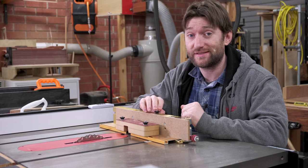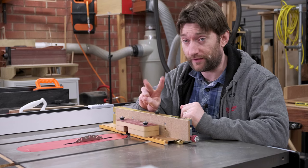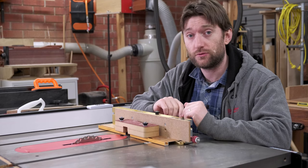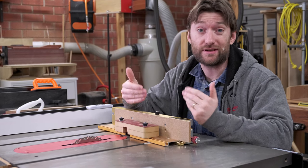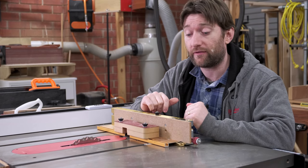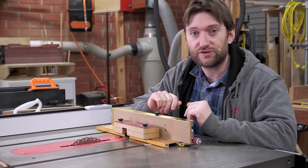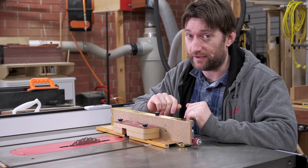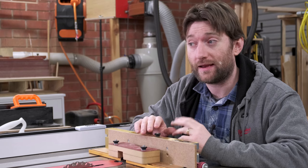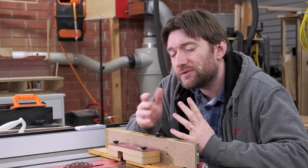To actually make the box joints on our box, we're going to need a few things: something to actually cut it, whether that's a router table or a table saw, and something to position it — a jig to keep everything lined up and do all the incremental spacing for us, either a commercial jig or one of the many homemade ones. When choosing between the table saw and the router table to make the actual cuts, there's not a huge amount of difference.